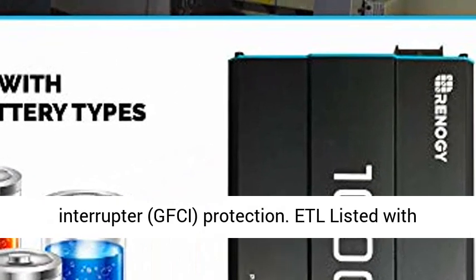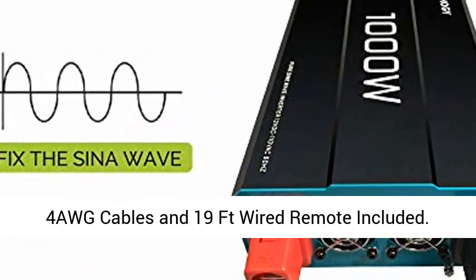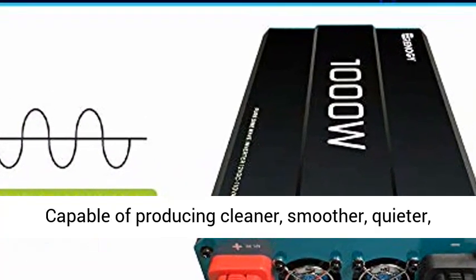ETL listed with built-in 5V 2.1A USB port and AC hardwire port. Includes alligator and ring cables and a 19-foot wired remote.